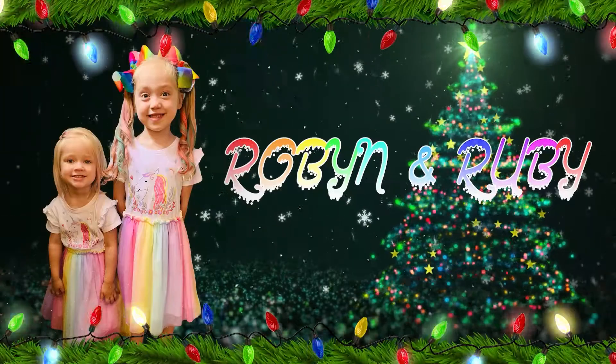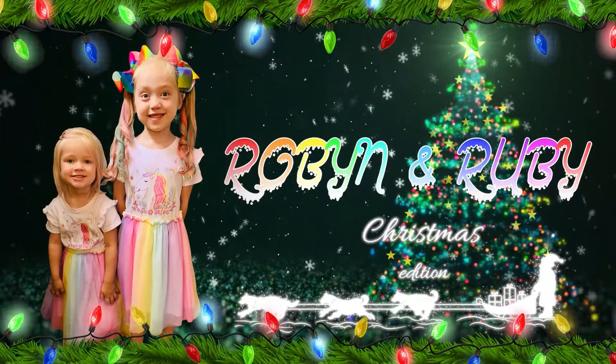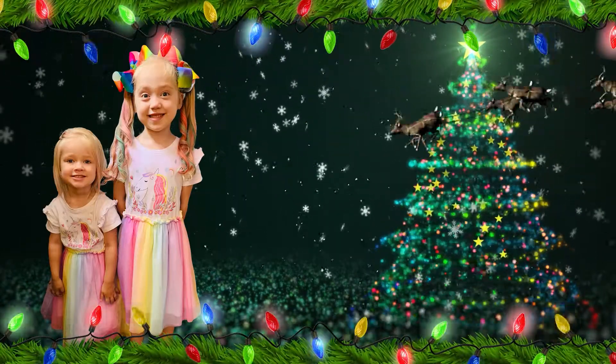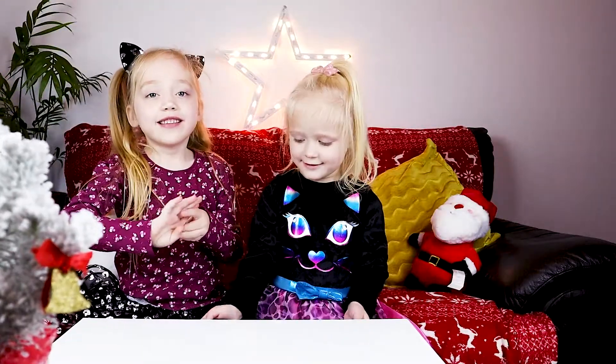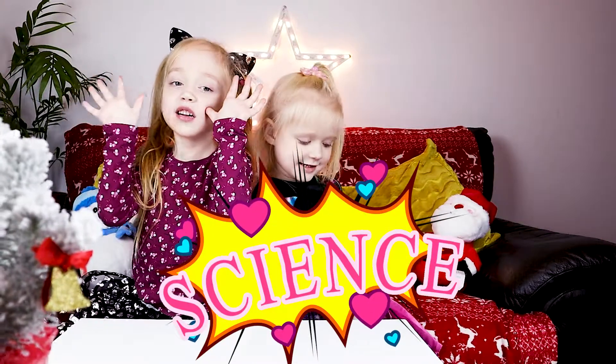Robo Man Therapy! Ho ho ho! And Merry Christmas to all! Hi everyone! Today we're going to do science!